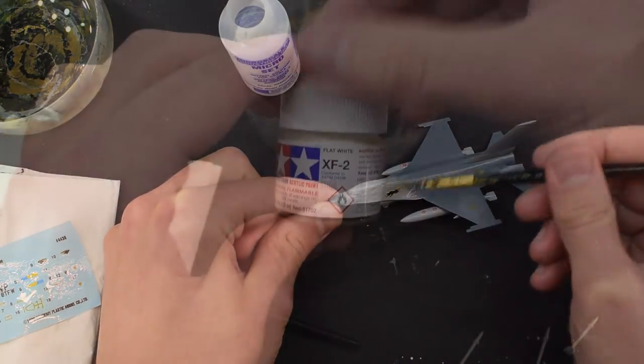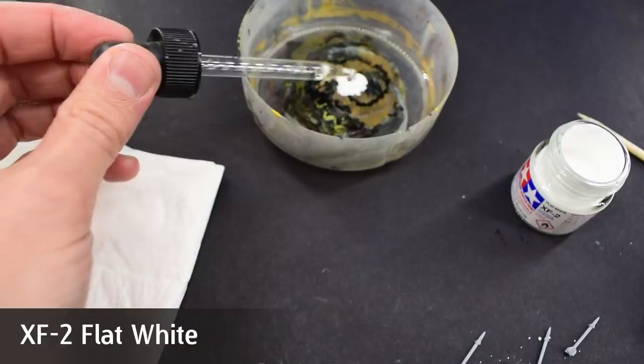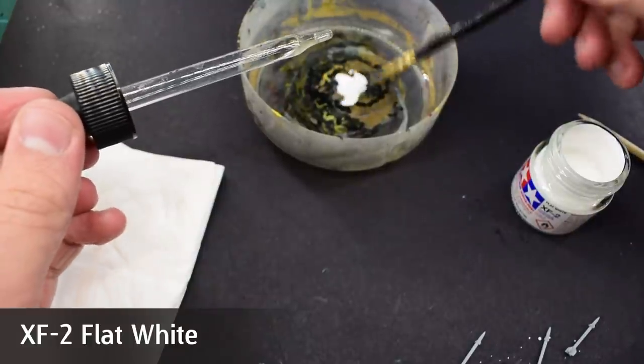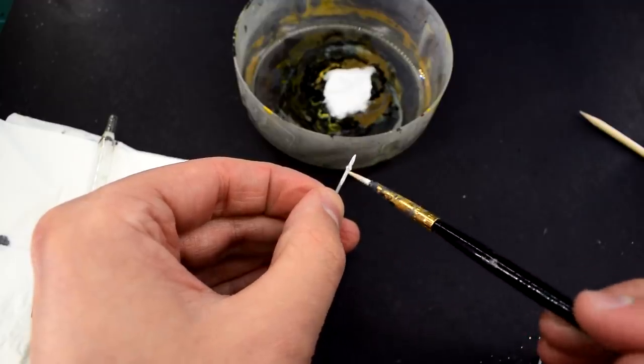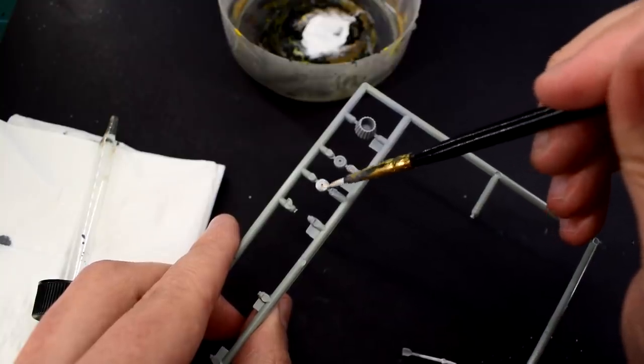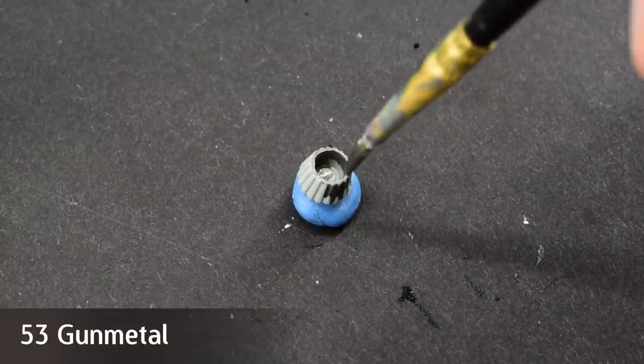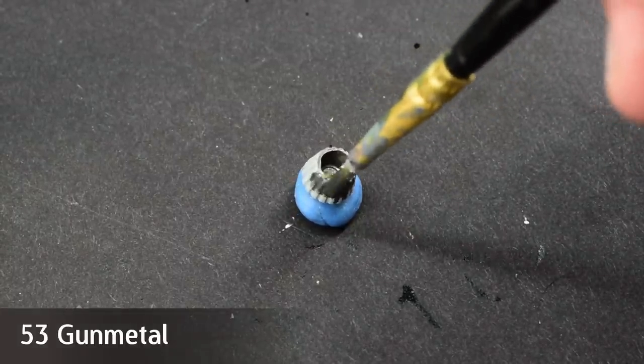Whilst they are curing, it's time to paint the missiles. I thinned Tamiya XF2 Flat White with acrylic thinner and then carefully brushed it onto the parts — a few thin layers would be needed. I also painted the wheels whilst they were on the sprue. The jet exhaust was carefully painted with Humbrol 53 Gunmetal Grey, which had again been thinned.